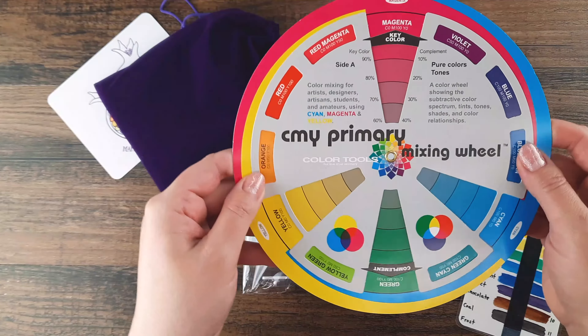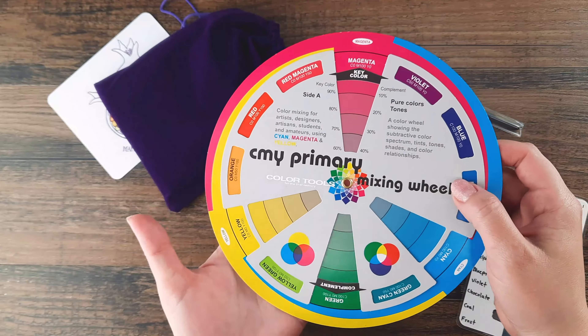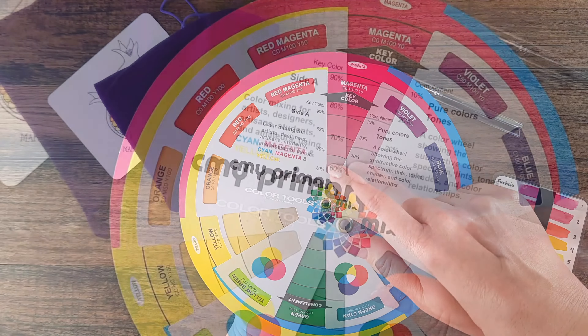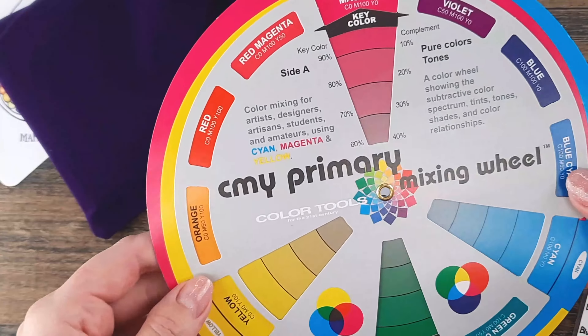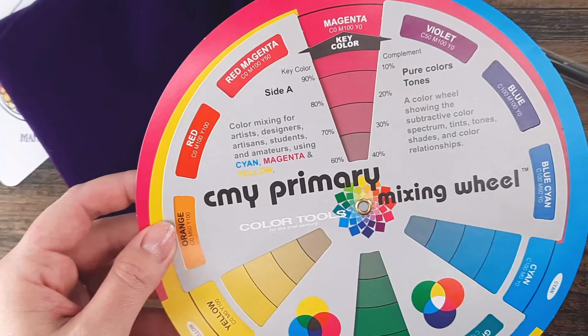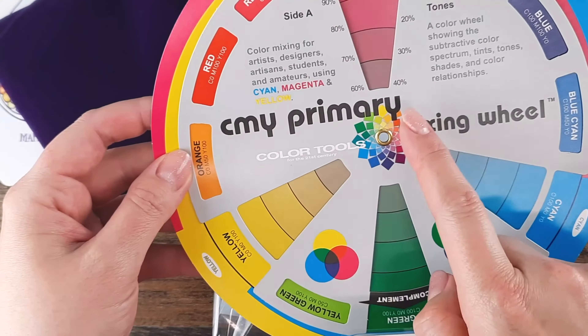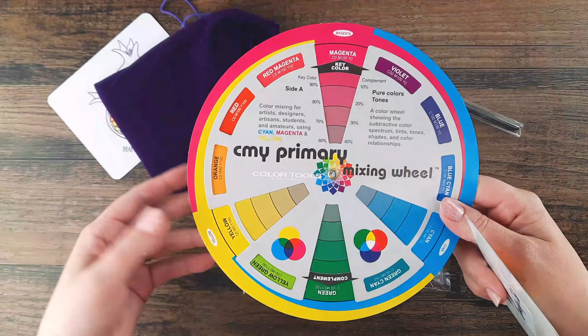We utilize a CMY color mixing chart depending on the color of your monitor. Magenta is a hot pink color which we like to think of as fuchsia — we make that visual connection there. So when you're using our foundation colors, use a CMY primary mixing wheel to guide your color mixing for best results.